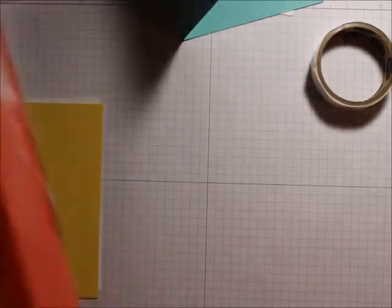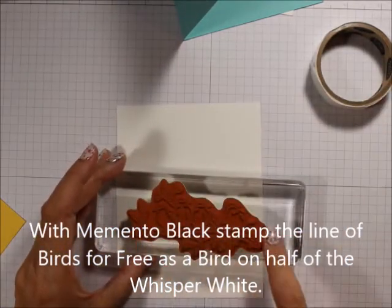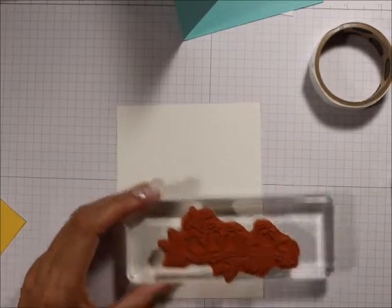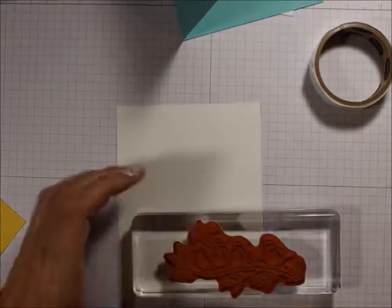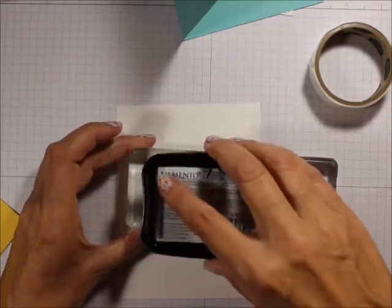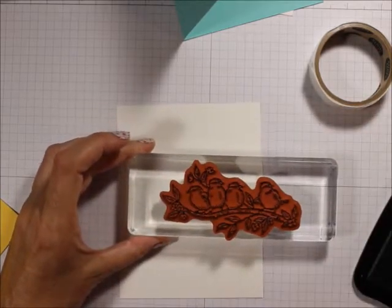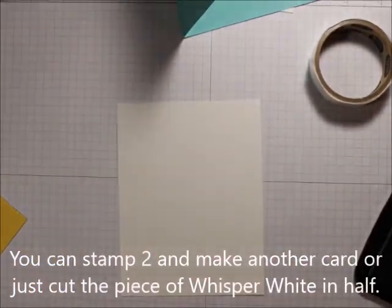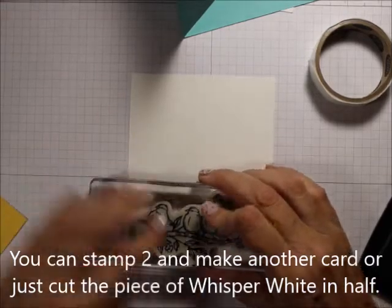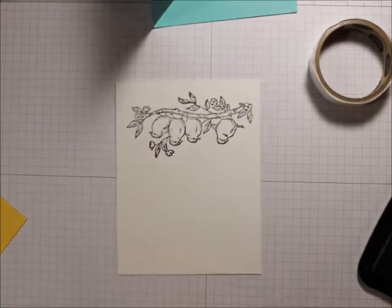The first thing we're going to do is take the branch of birds and stamp that on the Whisper White with the Memento Black. I'm going to do one down here, then turn it over and do another one.